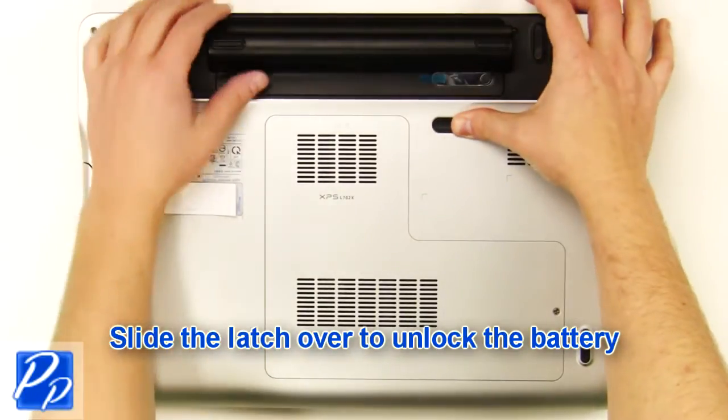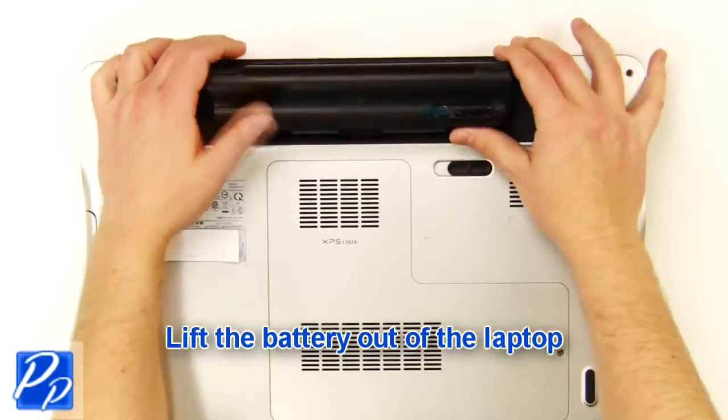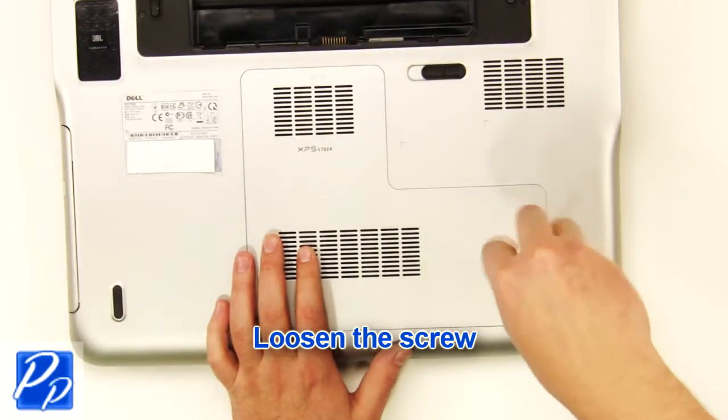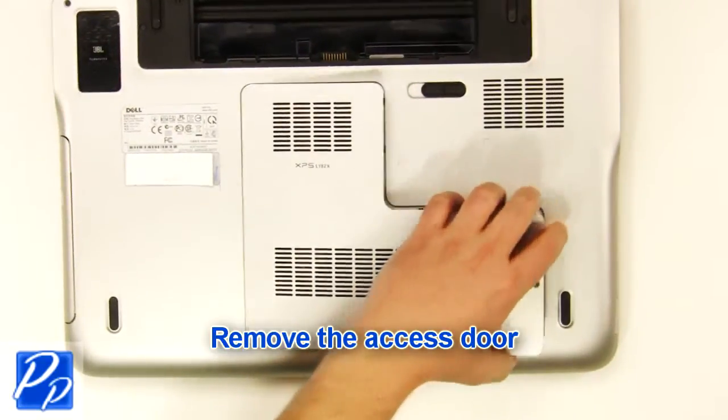Slide the latch over to unlock the battery, then lift the battery out of the laptop. Next, loosen the screw and remove the access door.